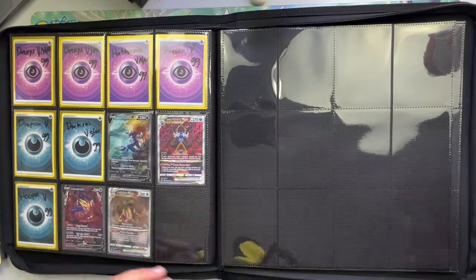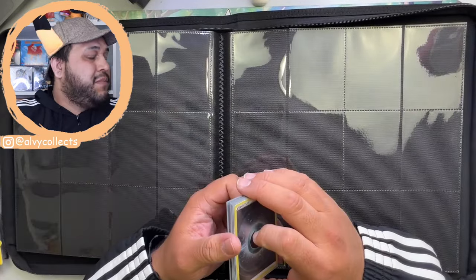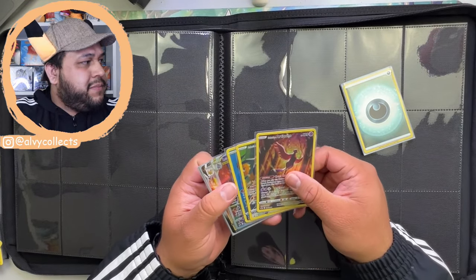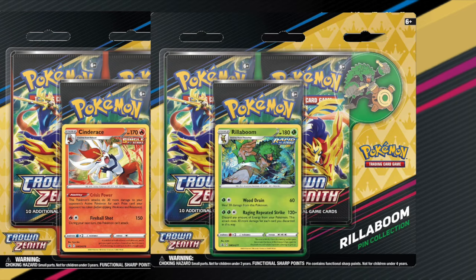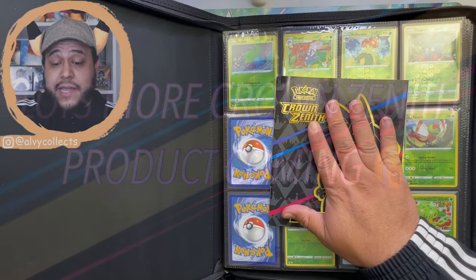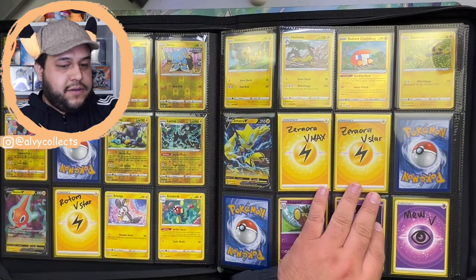And there it is — we made it to the final page of the binder. I wish they would have made two more cards in the set so all the gold cards would be next to each other. Since I'm a completionist, I also like to add the promos, and since we've been pulling these reverse energy cards as well, I want to add them to the binder too. I also like to add our checklist inside the binder before I close it, so that way I know which set it is when I open it up.